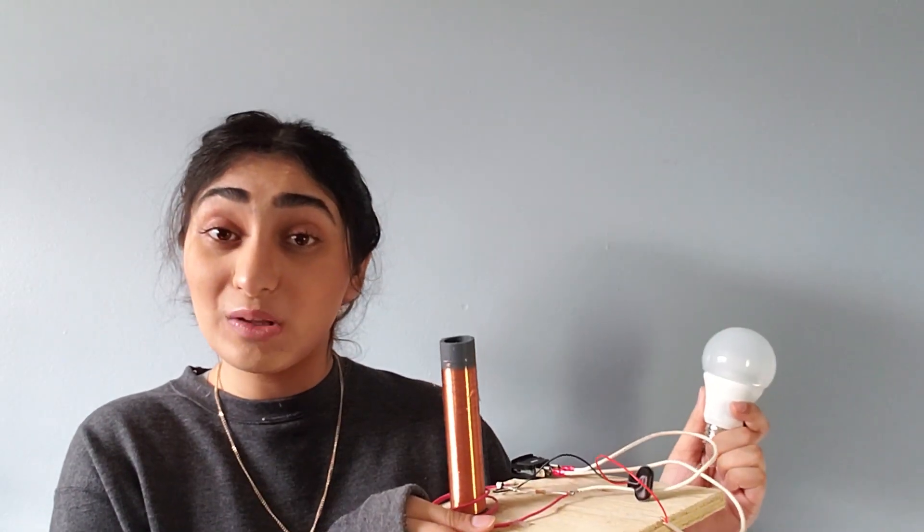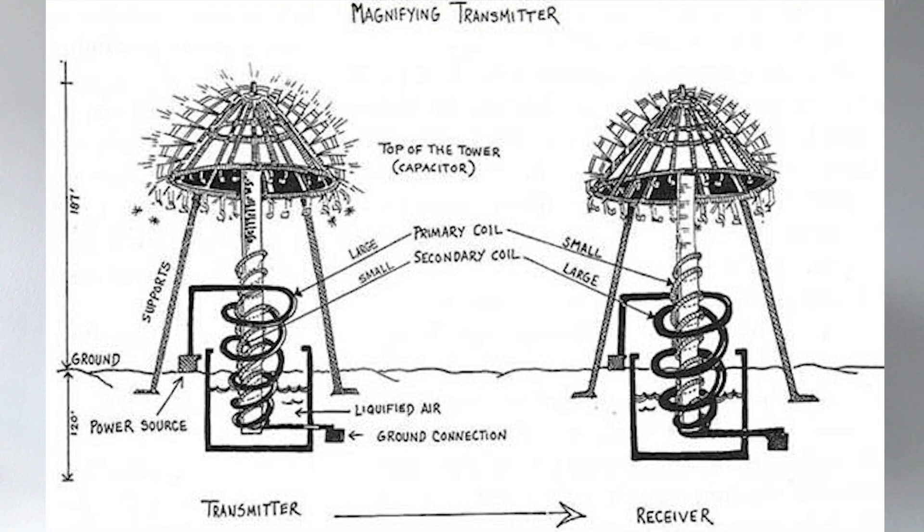After the Tesla coil worked, Nikola Tesla built a larger version called the Magnifying Transmitter in Colorado Springs. This version lit up three incandescent bulbs at a distance of 100 feet — that's about 30 meters. But one night, the Magnifying Transmitter overloaded and burnt down, actually causing a power outage in the town. A few years later, Nikola Tesla proposed an even larger version of the Magnifying Transmitter, which we now know to have been the Wardenclyffe Tower in New York.